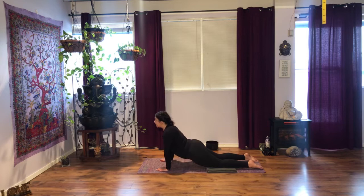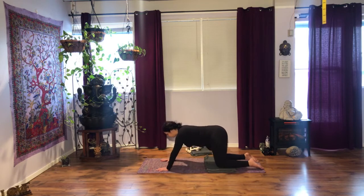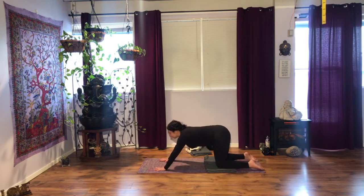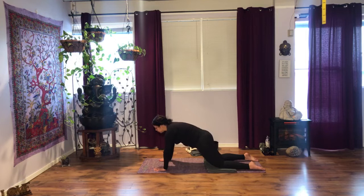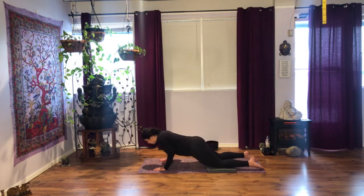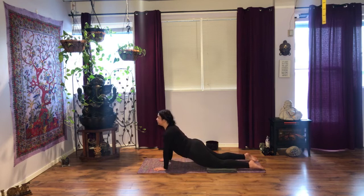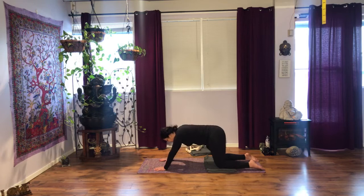The next time you exhale, push back onto your heels, forehead down. Breathe. We'll do it again. Inhale, hands slightly forward. Come up onto a longer tabletop. Squeeze your bum and as you exhale, keep your spine elongated, lower — bend your elbows in towards the body, just halfway. Inhale, lift. Exhale, push back onto child's pose, forehead down.